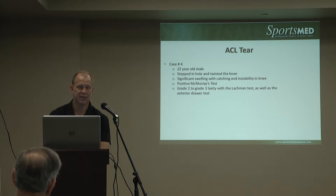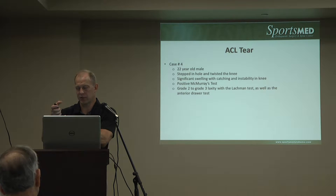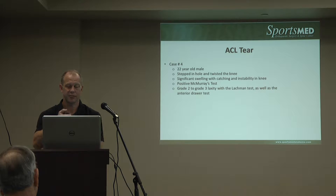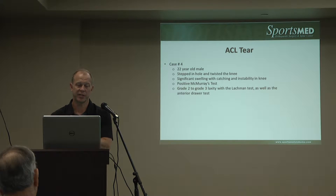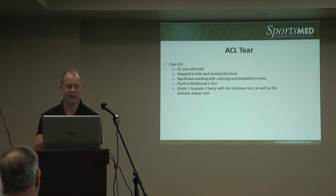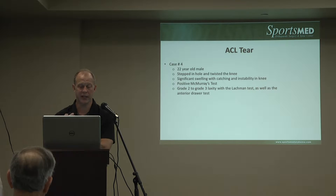The Lachman test is where we test the shear — the translation between the femur and the tibia. We grade this based on millimeters of translation. Some people have a grade one laxity and you test the other side and feel it's symmetric. But with traumatic injuries, if you catch them before the muscles are in spasm and before they're guarding, they'll have quite significant translation in that Lachman test.